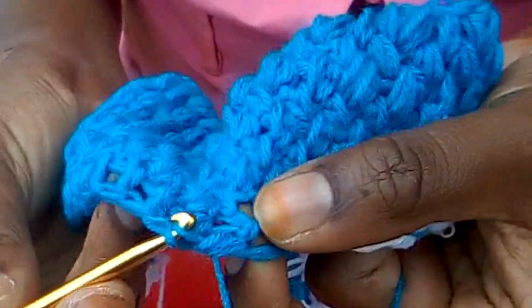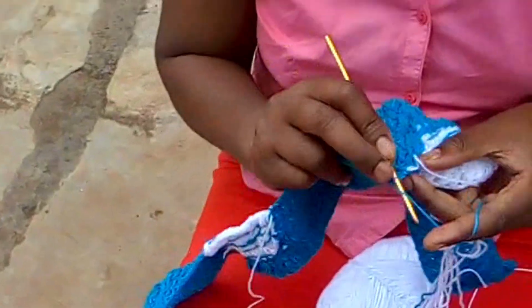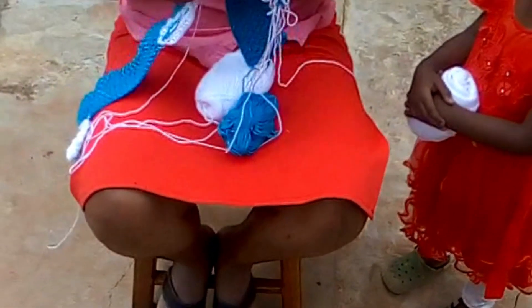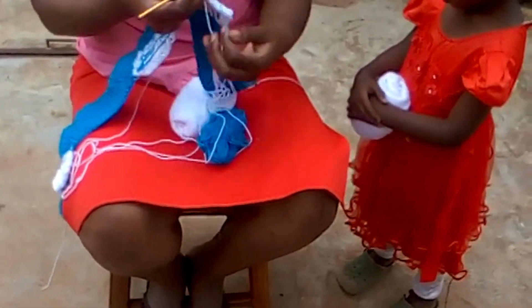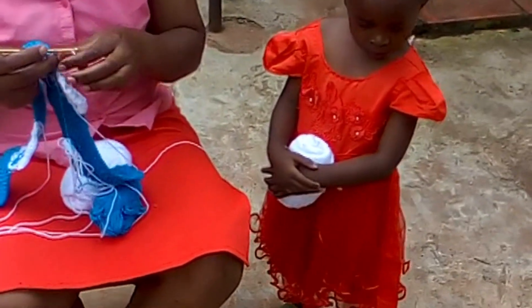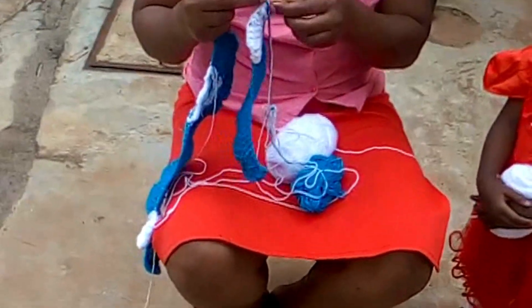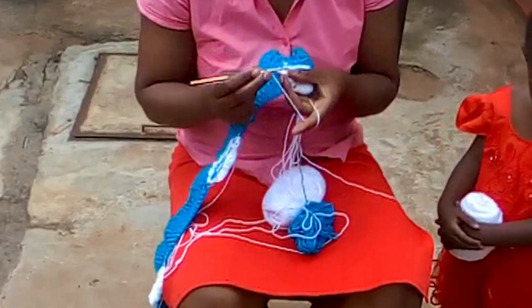This is what I'm doing. Once I reach the white, I simply switch from the blue to the white — and here I go with my white. Once I'm here, I take the white and thread it.